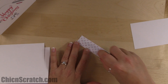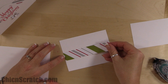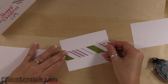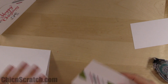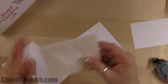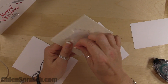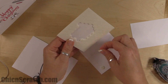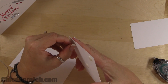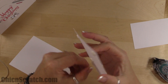I'm going to add it to the card using dimensionals — one on each corner, because the middle will sink in if you don't place one in the middle. This is one of those cards I could make a ton of really quickly.